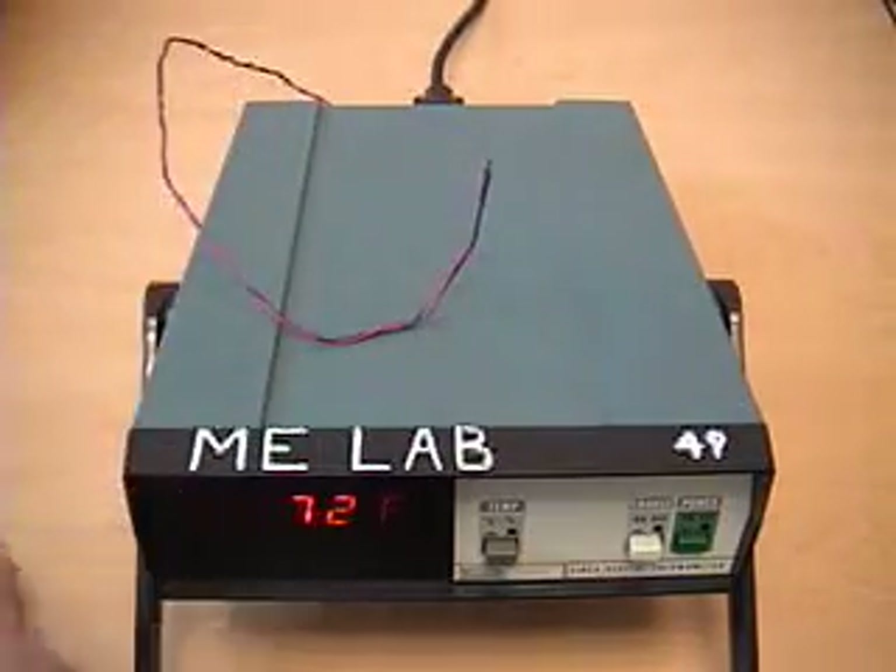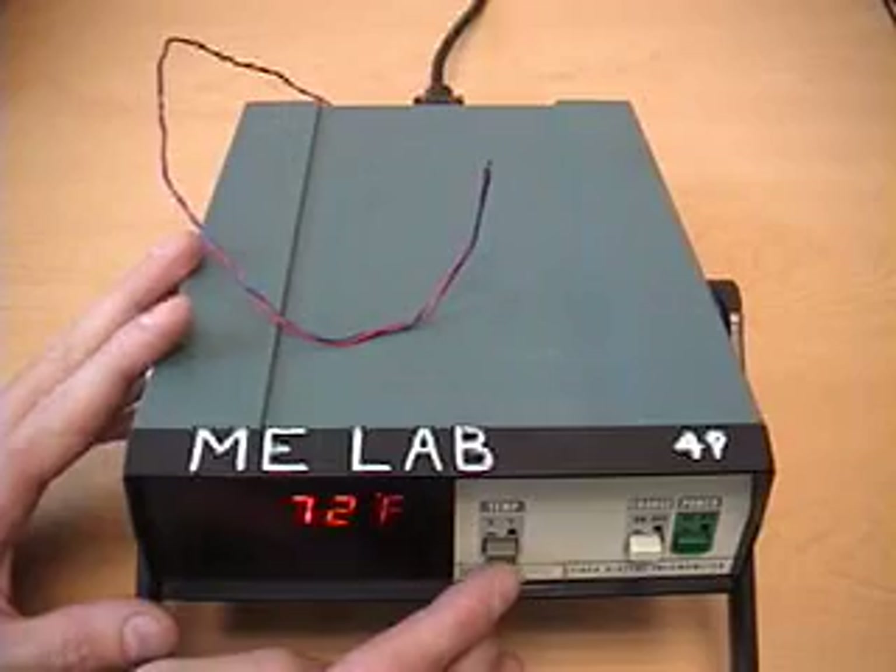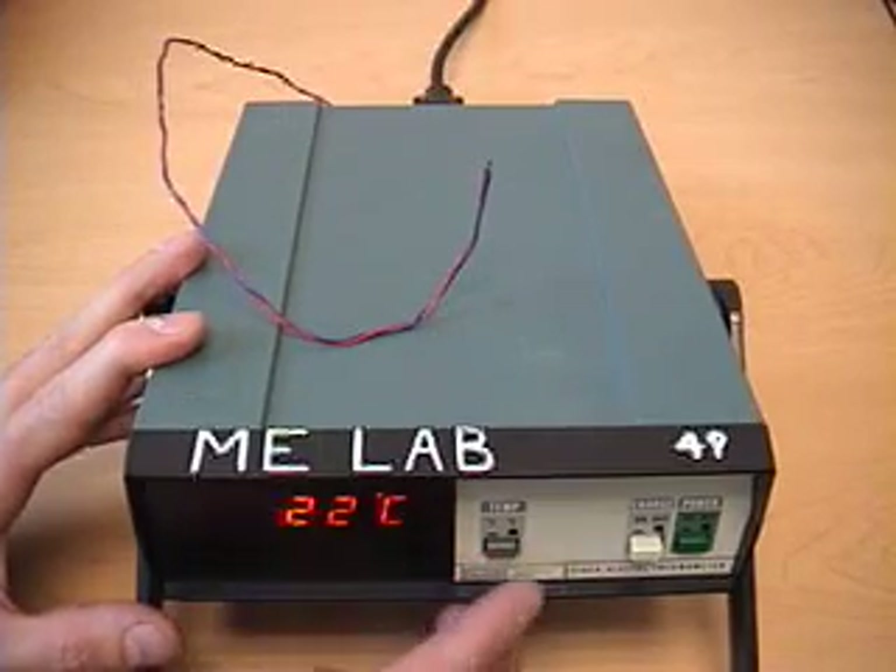Right now we're reading about room temperature, which is 72 degrees Fahrenheit. The meter can switch between Fahrenheit and Celsius — 22 degrees Celsius.